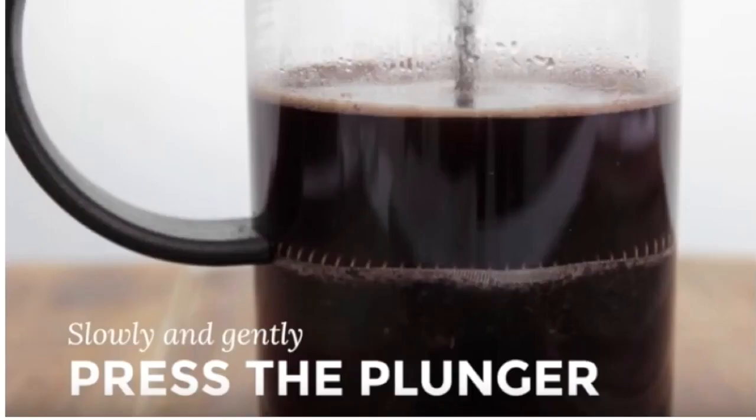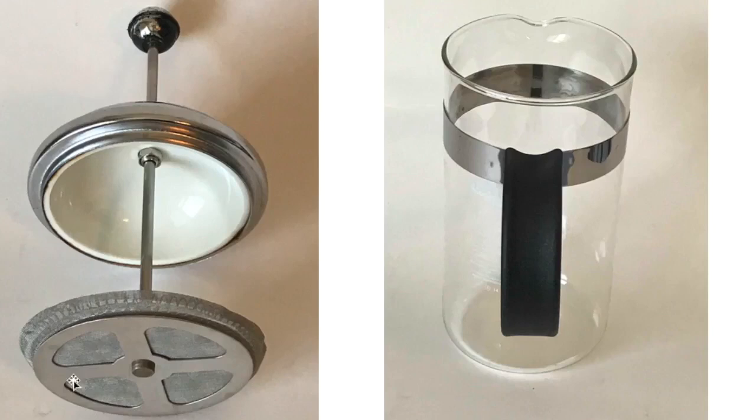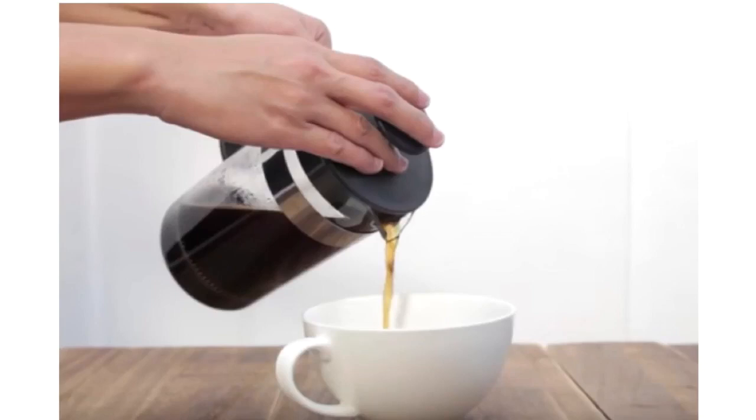After four minutes, you slowly and gently press the plunger down. What you're doing is pressing the coffee grounds to the bottom and separating the coffee from the grounds. The plunger has a screen at the bottom so nothing solid gets through — it presses those grounds to the bottom. Then you have your delicious cup of coffee that you just pour off the top.